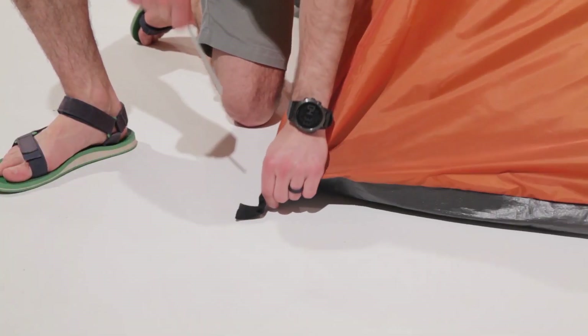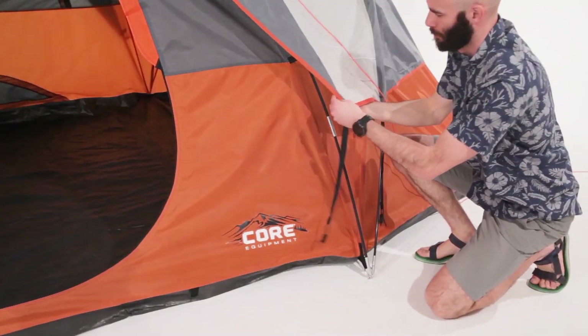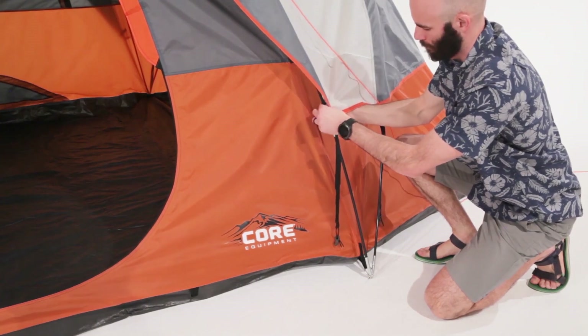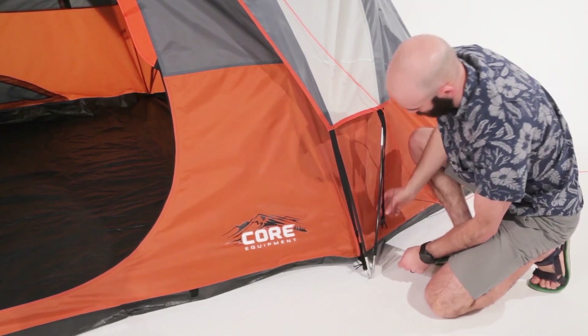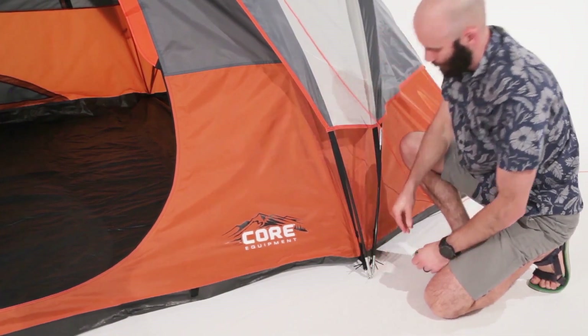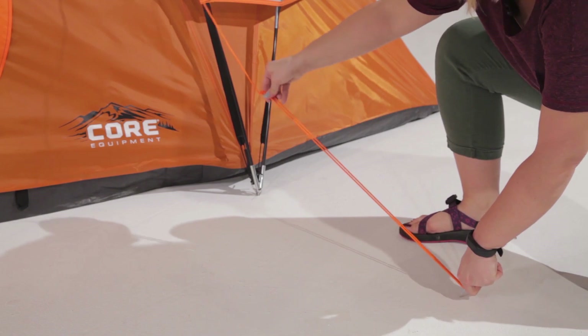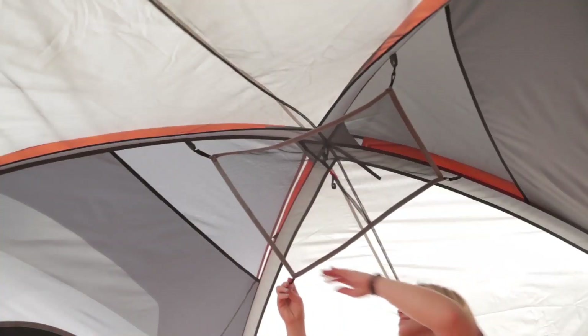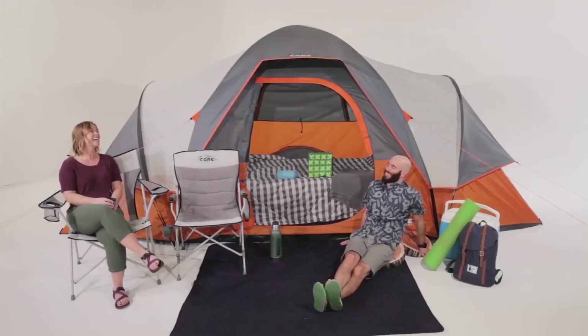Stabilize your tent by pushing the stakes through the ground loops at a 45 degree angle. For rain protection, drape the water-resistant rainfly over your tent with the logo facing forward. Place the plastic hook around the metal rings at all four corners. Guy out the tent and tighten the slack adjusters. Now you can install the gear loft and get settled in for some fun in the outdoors.